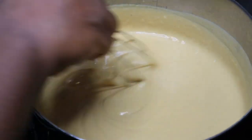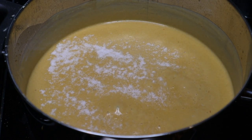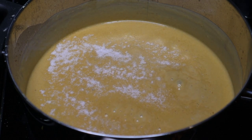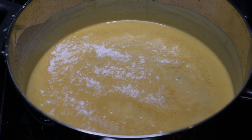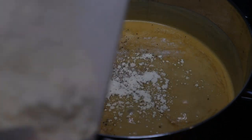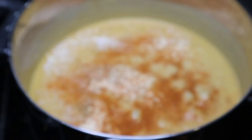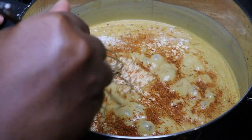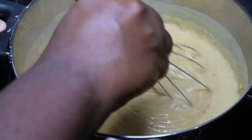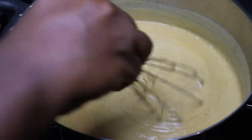Now onto my favorite part — seasonings. There are no measurements for this, it's an ancestor shimmy all day every day. We're using natural sea salt, then we're adding pepper, garlic powder, smoked paprika, and just a little bit of Cajun seasoning — not a lot, because I don't want to overpower the cheese sauce. Whisk everything to get it nicely incorporated, then taste it at this point. Check your seasonings, make sure they're to your liking, and adjust if need be.